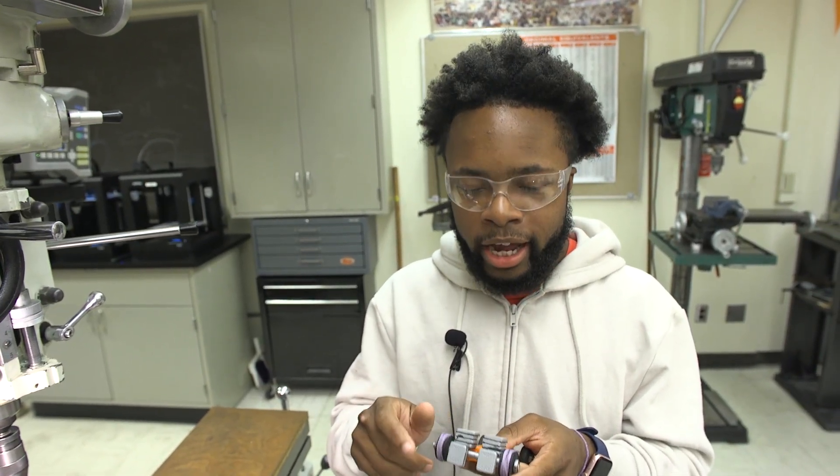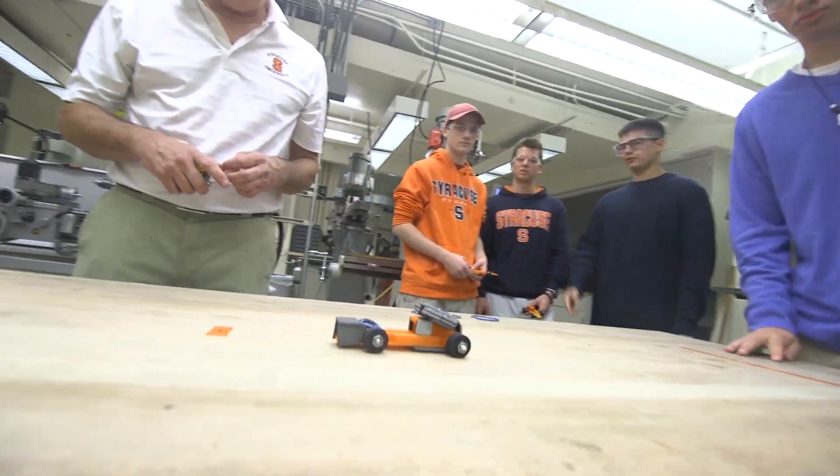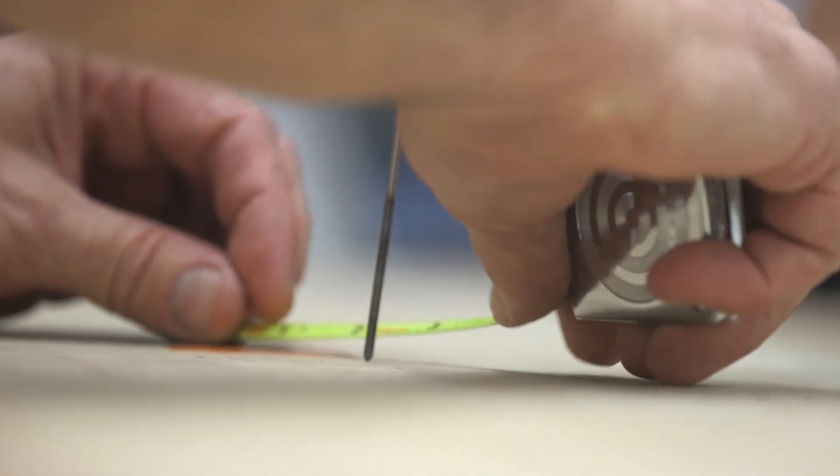To add control you need traction on the wheels, and you have to add weight to the car. It had to move, but in such a way that you could get as close to the target point as possible. Consistency is key — getting your rubber band to be consistent with each shot.